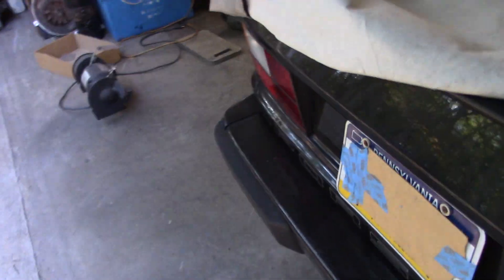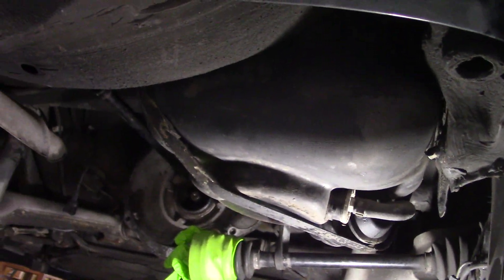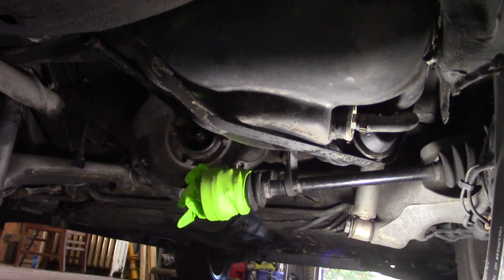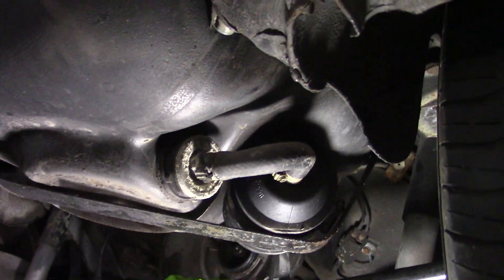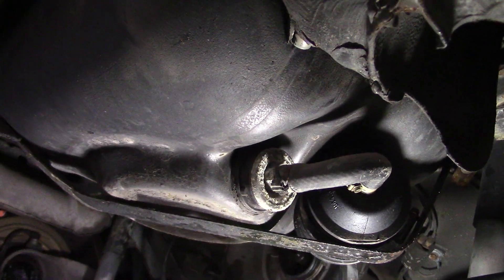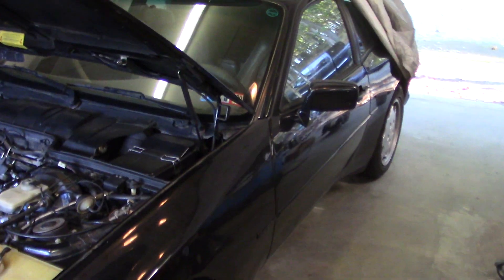We're going to push it outside, jack it back up in the air, take the wheels off, and pressure wash. We'll pull the cover off the fuel tank — that's the fuel pump right there, and the fuel filter is in front of it. We'll be changing that when we get the chance. Then we'll put the wheels and tires back on with way too much pressure to make it easy to roll.